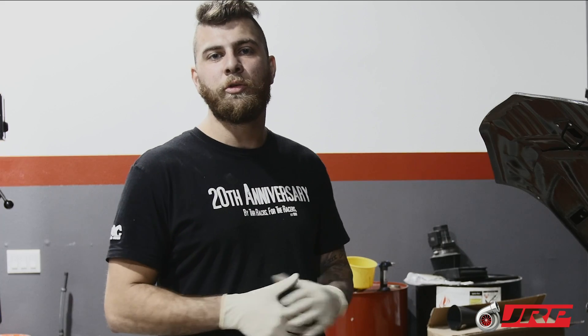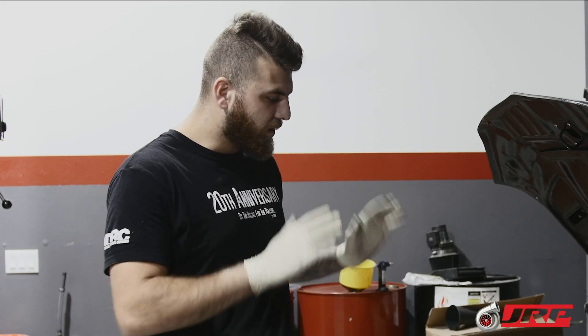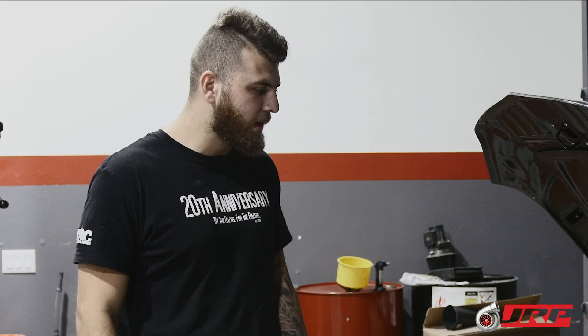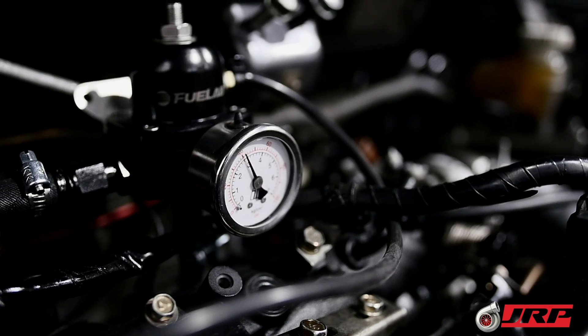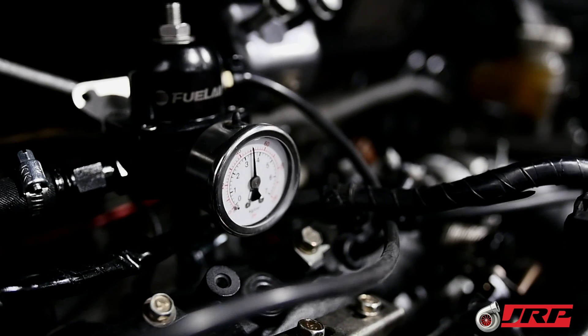He's using a Busher Racing dual-pump setup. He previously had two overall 255 pumps, but with the power demands and power goals we're going to have with the car, that wasn't going to be enough. So we basically swapped out to high-pressure 450 watt pumps for him.